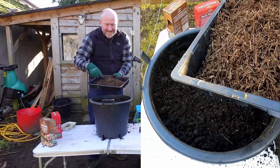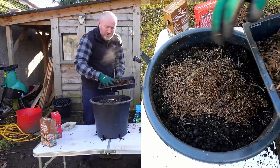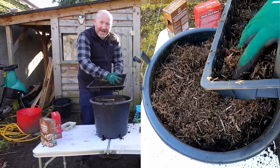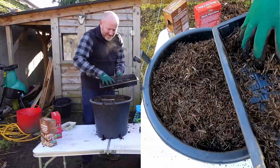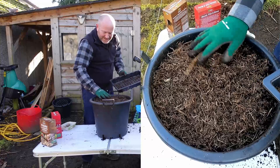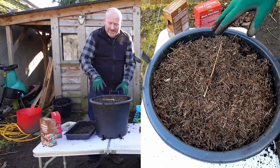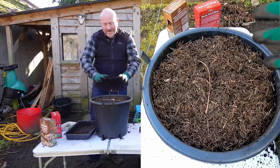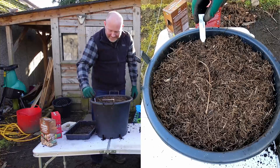And that's essentially it — done. What I'm going to put on the top is something called strulch. It's a sort of straw mulch, and I just spread it over the top. It does a couple of things: it's a bit prickly so slugs and snails don't like it — though potatoes are generally pretty well protected from slugs anyway. The main thing is it helps manage moisture; it forms a layer over the top that protects the compost from the sun so it won't dry out quickly after watering. And I must remember to pop a little label in so you know what's in the bucket.